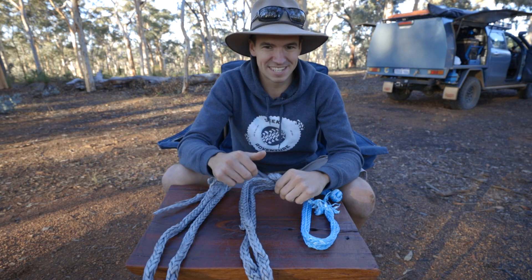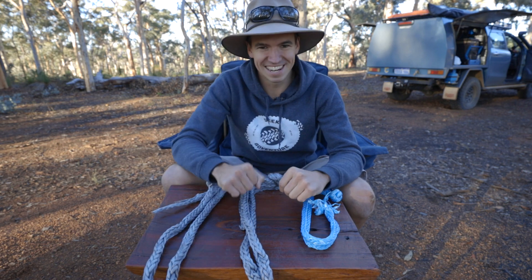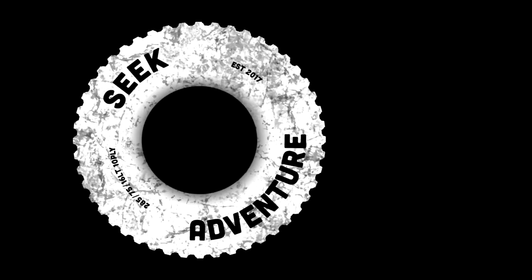Anyway guys, thanks for watching. It was awesome fun destroying these shackles and we'll catch you guys in a different video. Seek adventure!